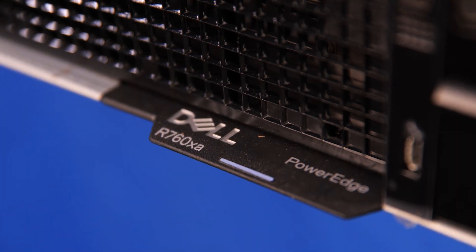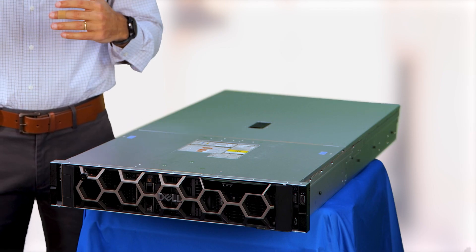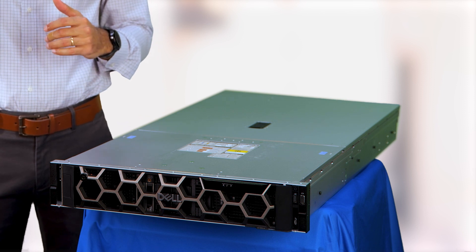Hello everyone, my name is Naveh and I'm a product planner in PowerEdge. Today I want to talk about the R760XA, that's our new GPU platform. It's a 2U, 2-socket, standard rack depth platform with support for ambient temperatures of up to 35C.